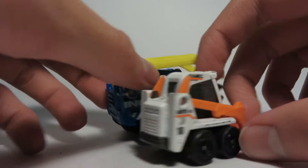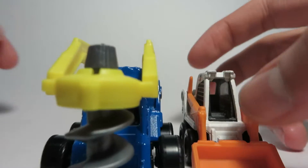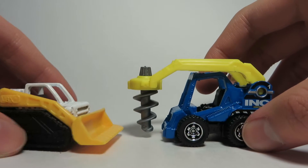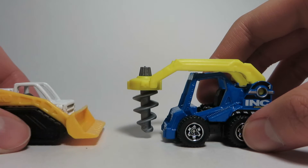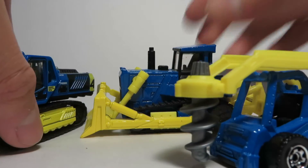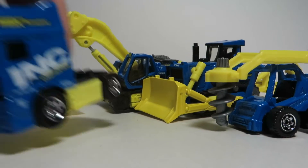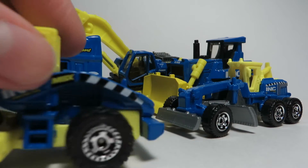Here it is next to its smaller brother, the Skidster, which is a casting they no longer use. Now here it is compared to a newer compact equipment model — I believe this is called the mini dozer. Here it is next to some INC construction equipment they put out in the past: the Real Working Rigs bulldozer, the big excavator Real Working Rigs model, the DAF transport truck, the grader, and the roller.